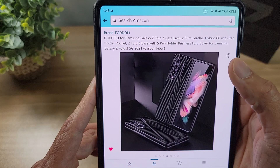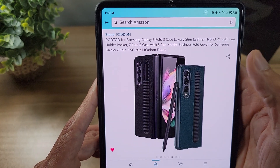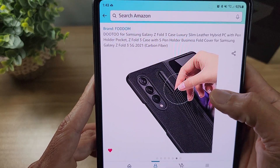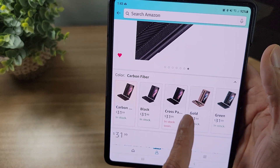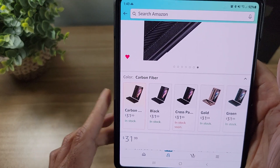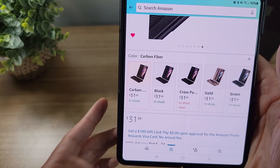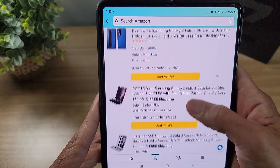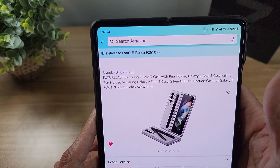Yeah, that's really nice — I can't wait to try this one out. There's a green color there that looks great. It comes in a bunch of different colors: white, green, gold, black, and carbon. I'm personally going to go with the carbon. It's going to run you about $32.